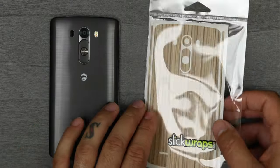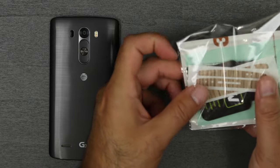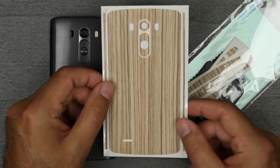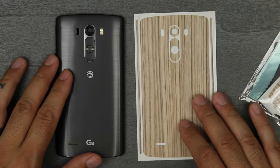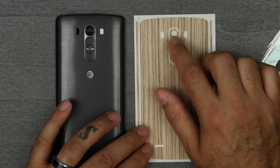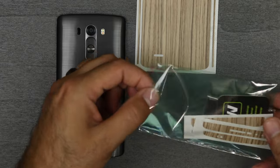Alright so let's get into what we have in the package from SlickWraps. First off you have your back piece, and as you can see compared up here, you have your volume rocker sticker, you have your camera ring sticker, then you have your cutouts here, and you actually have some side pieces here, so set that to the side and see what else we have here.